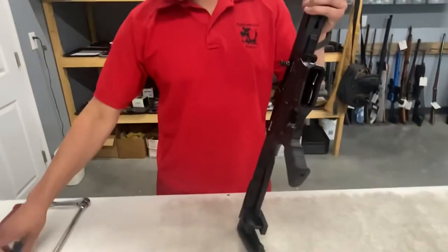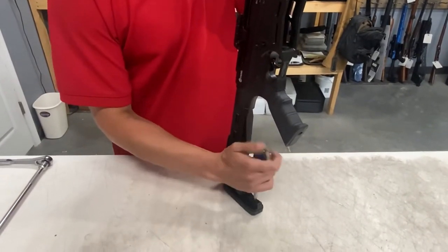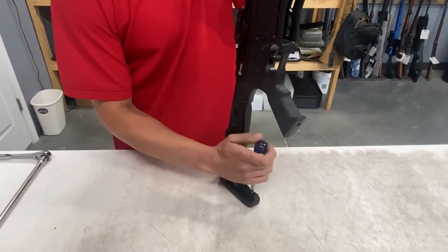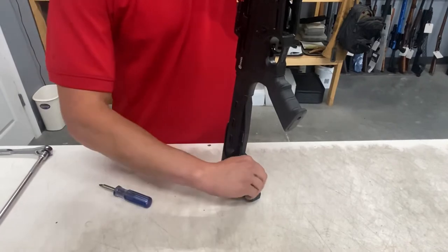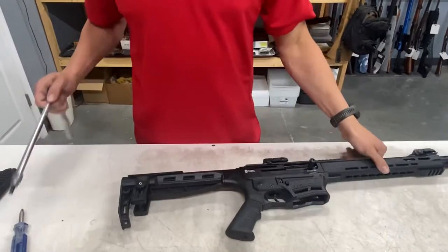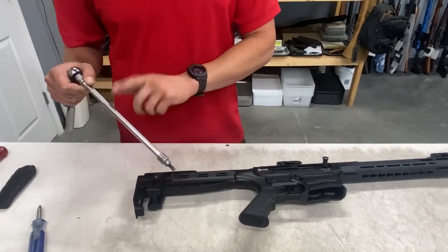You'll need a Phillips screwdriver to remove your factory butt pad. You also need a 6mm Allen and at least a 10-inch extension on your ratchet.